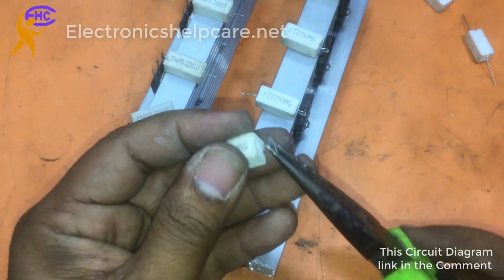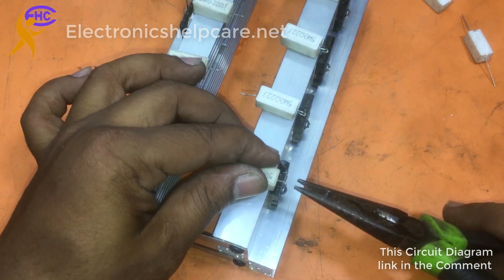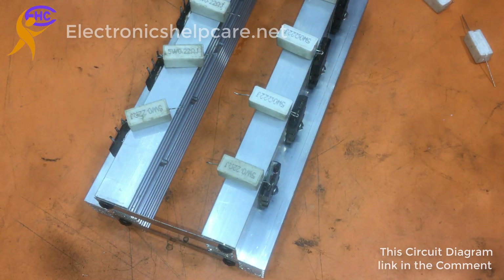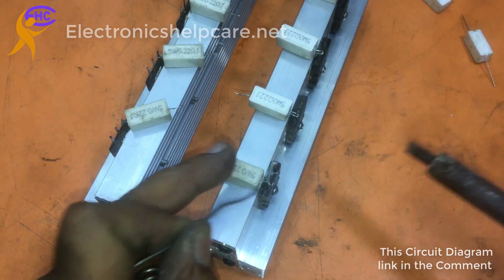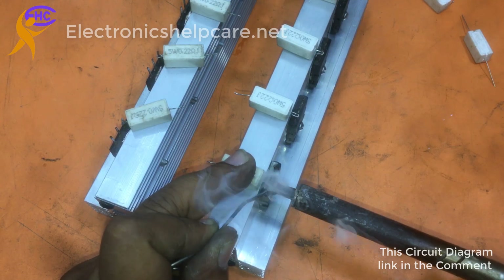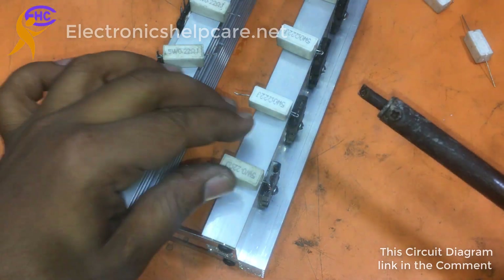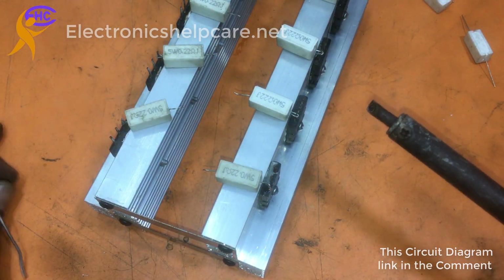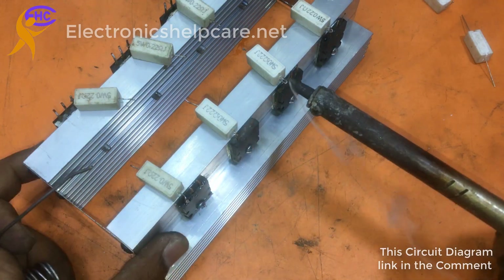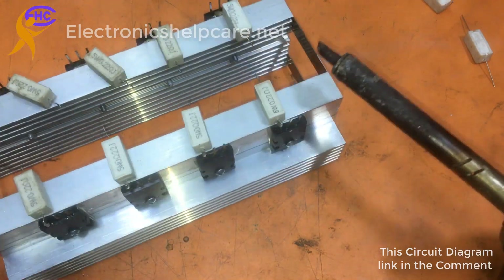This is the last one. Now I need to solder. I am going to solder the transistor leg with the transistor emitter leg. Solder nicely because it has no circuit. We have to use glue to fix the resistor with the heatsink.